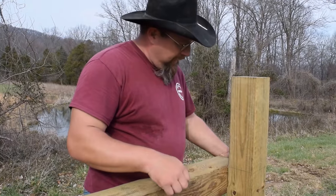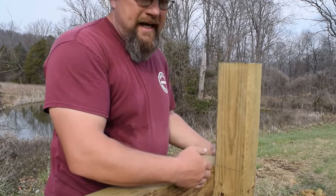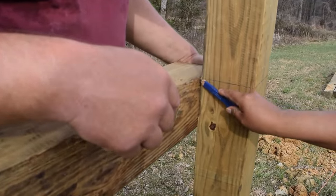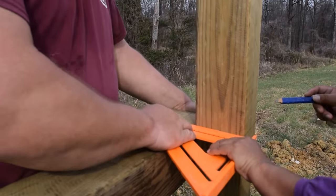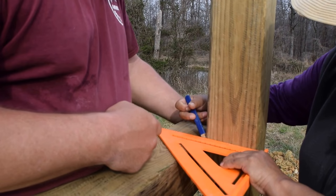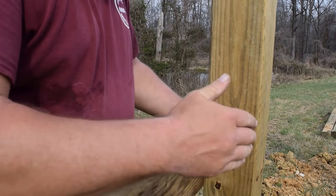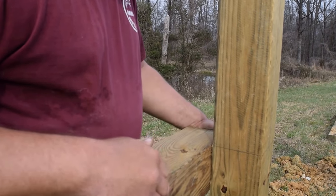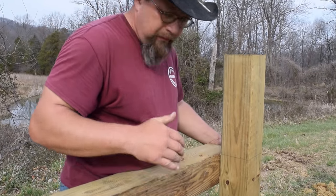Now we're going to mark the other side of our corner, which is going to give us our angle on the lower side. Go ahead and mark that. This gives us our angle coming downhill. Then we're going to put the square against the post and mark across the top of the post. This is going to give our angle coming down and our angle in the corner. This fence turns here, so we're going to take and cut this one and then put it in place.